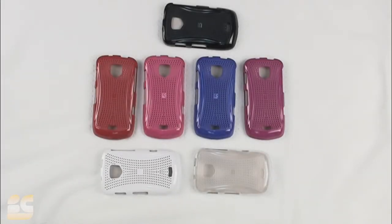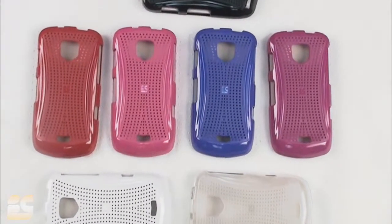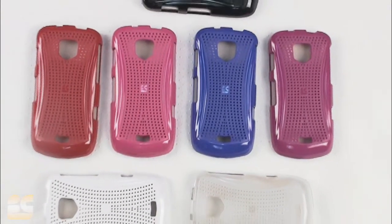Welcome to the BC Channel, brought to you by bccase.com. Today we'll be looking at the X-Matrix version 2 case for the Samsung Joy Charge, offered by Verizon i510 and i520.